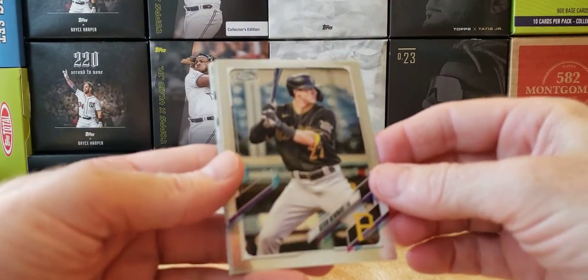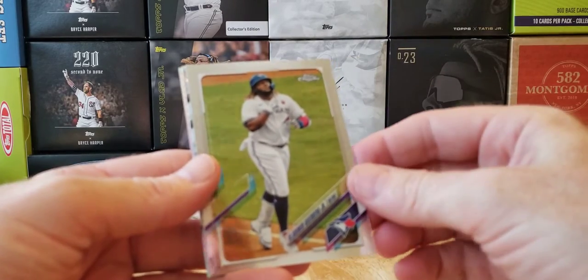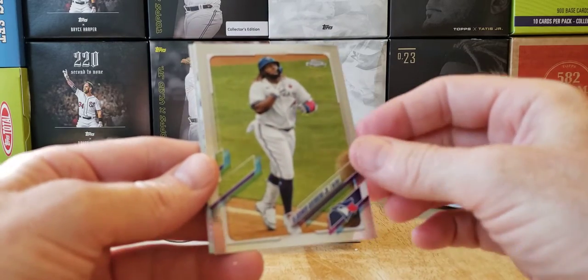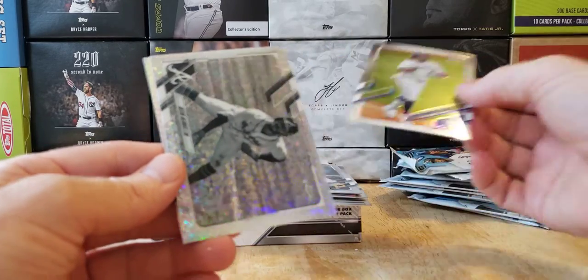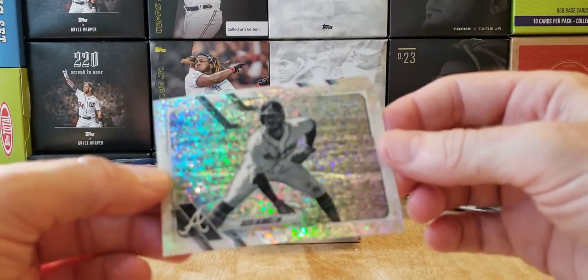Kevin Newman. I think we got something here — I see some sparkle. Vladdy Daddy in this one. And here's our first one. It is our first black and white — Ozzy Albies. Very nice, look at that.